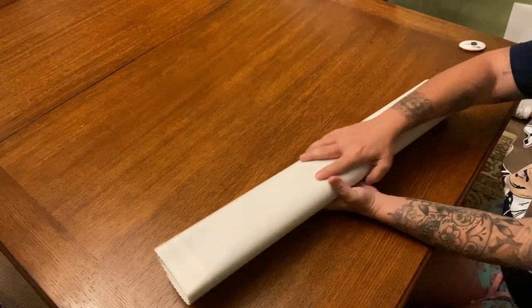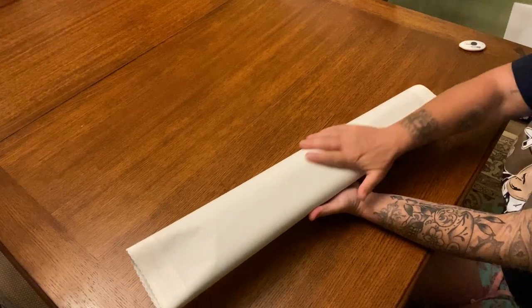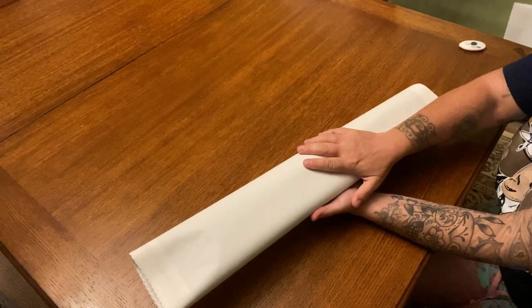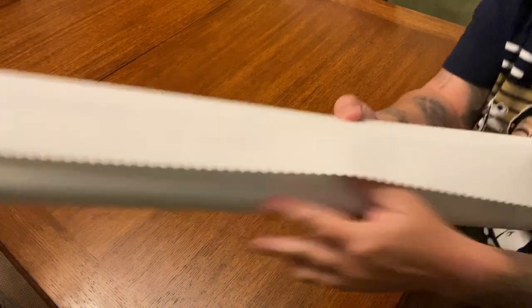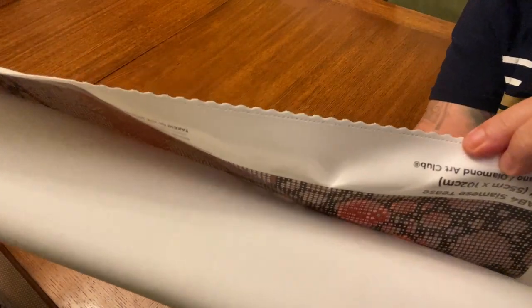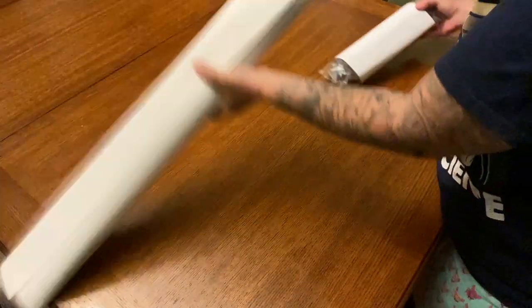As usual, if you guys are new, Diamond Art Club is known for its nice soft plush canvas. We have seared and scalloped edges to prevent fraying. Let's get our drill right here.